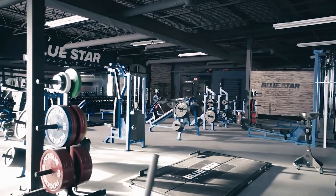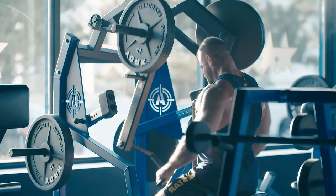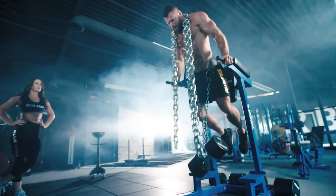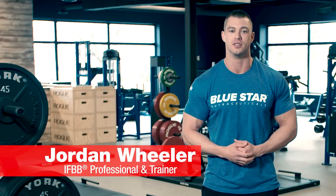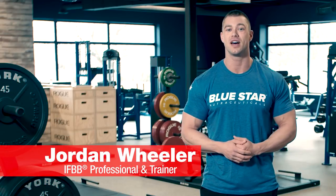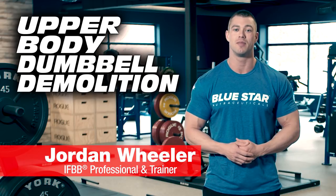We'd all love to train in a killer equipped gym five days a week, but sometimes life just gets in the way. You can have excuses or you can have results. What's up champ? Jordan Wheeler of Blue Star Nutraceuticals, and today I'm going to teach you how to demolish your upper body when all you have access to is good old dumbbells and a bench.